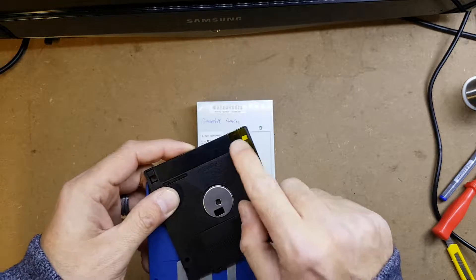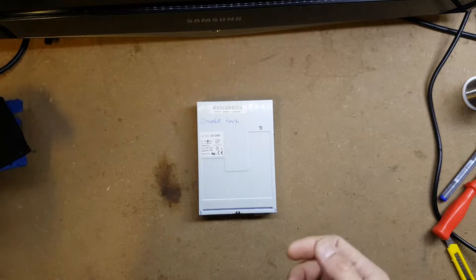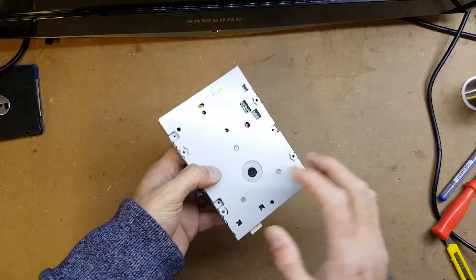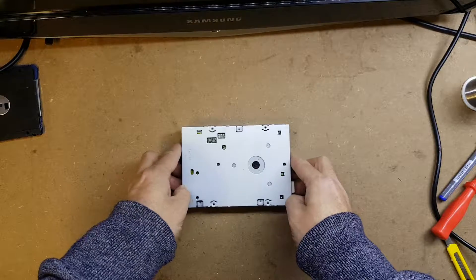What we can do on the PC drive is a really simple modification that will negate the need to do that, so that any disk that goes into the drive will automatically be classed as an 880k disk. I'll quickly show you how to do that — it's a really super quick modification.